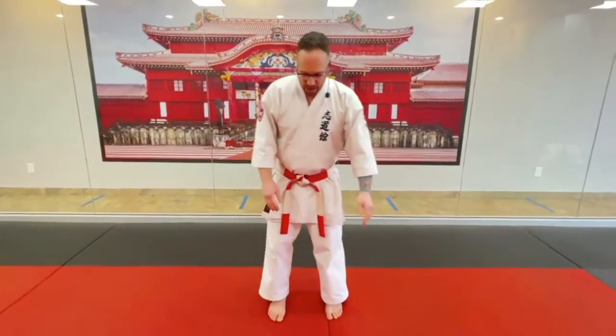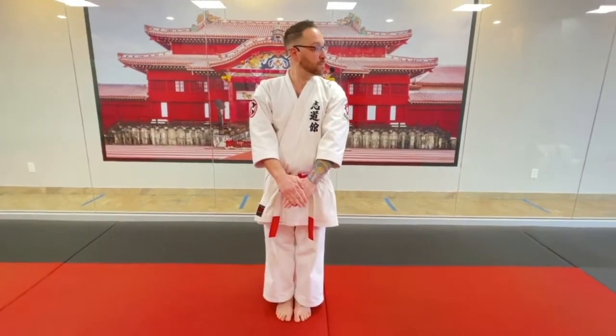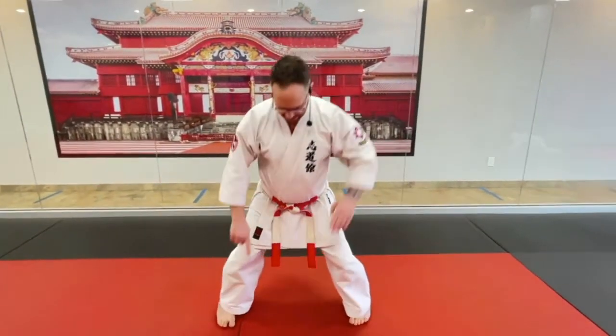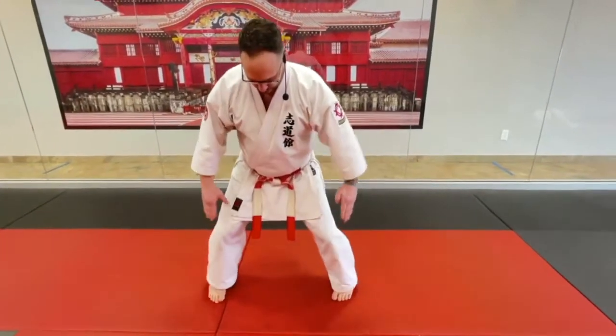Alright, so we're gonna start in Khmer position, ready? Just take your left hand, top of your right. First count, I look. Balance and step. Height out and block. Kibodachi Stance. Remember, toes are in, knees are out. You don't want your feet like this. We'll try to work the whole Kata right from there.